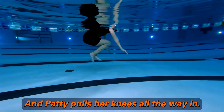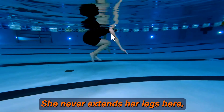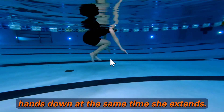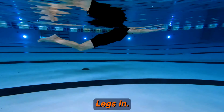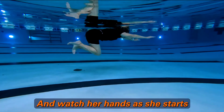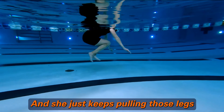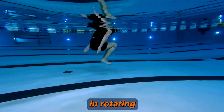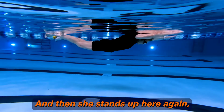This is Patty's float, and Patty pulls her knees all the way in. She never extends her legs. She pushes her hands down at the same time she rotates. Legs in — watch her hands as she starts pulling down, and she just keeps pulling those legs in, rotating, until she's ready to stand up, and then she stands up.